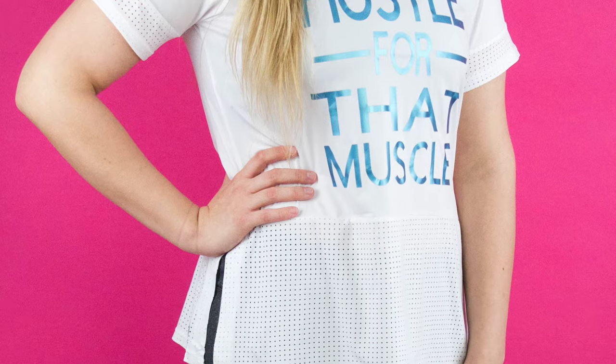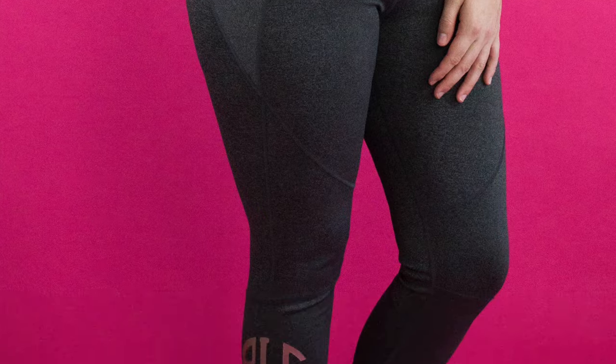Hey everyone, Tanner Bell here. Welcome back to my YouTube channel! I am so excited to be here today because we're sharing with you guys how to use the new Cricut Sport Flex iron-on. It is so amazing, and I have seriously enjoyed testing it out for the past week or two. I can't wait to share with you how we created two awesome projects. Before we get started, give this video a thumbs up, and if you're new to the channel, hit that subscribe button for more Cricut videos.